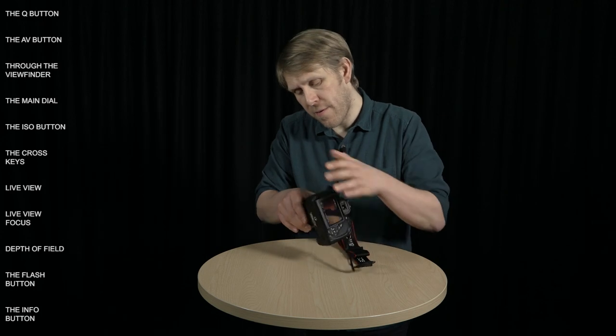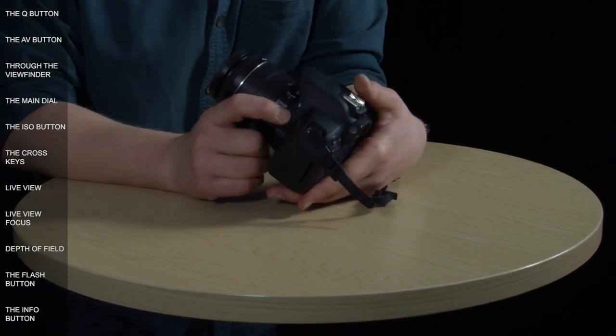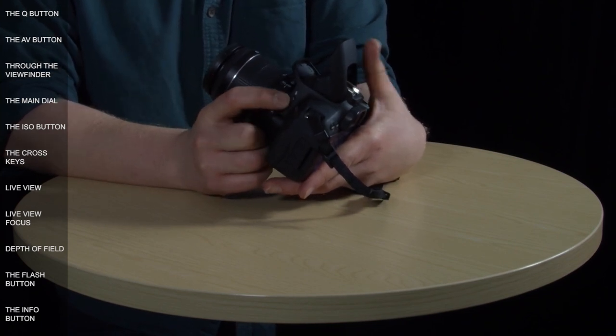There are two more buttons to mention. The depth of field button at the front lets you see how much depth of field your photo is going to have, but only works in one of the creative zone modes. The flash button also only works in a creative mode — pressing it flips the flash open, and it will fire when you take a photo. To turn it off, simply press it down and click it into place. In any of the basic zone modes the flash button doesn't work, and even if the flash is physically open it won't activate unless the camera determines it's necessary.